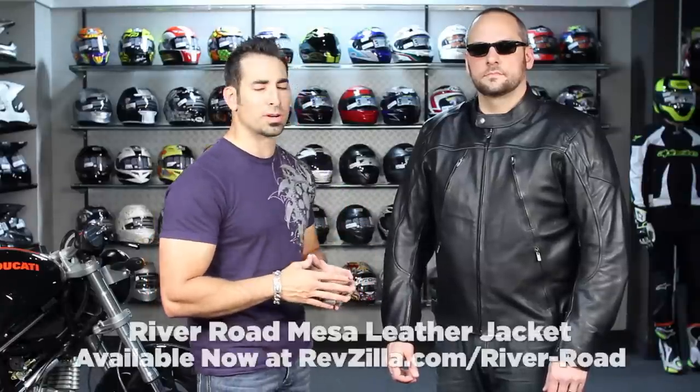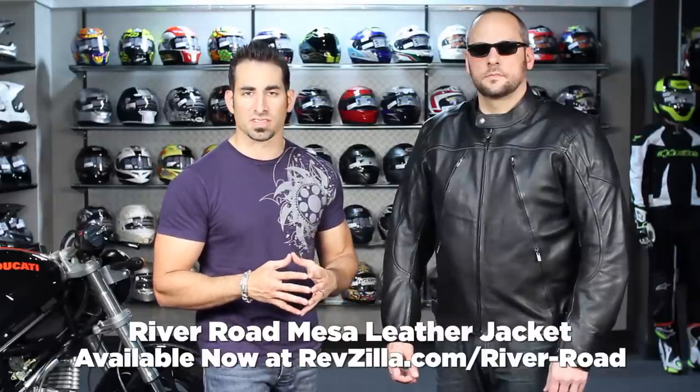Hey, this is Anthony with RevZilla TV where you can watch, decide, and ride. Welcome to our brief overview of the River Road Mesa leather jacket available at RevZilla.com.